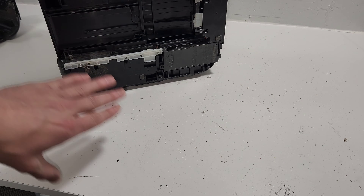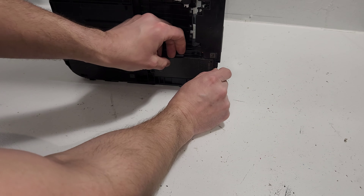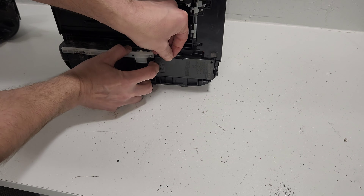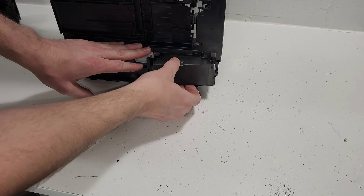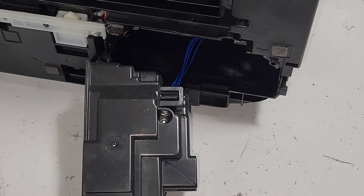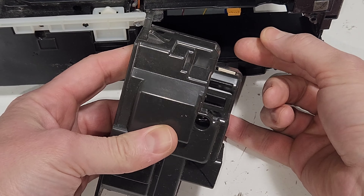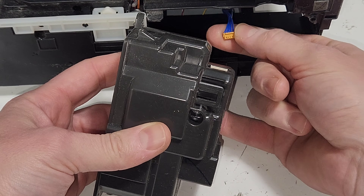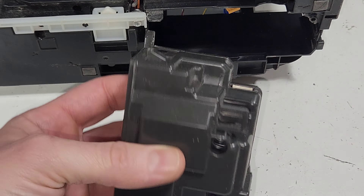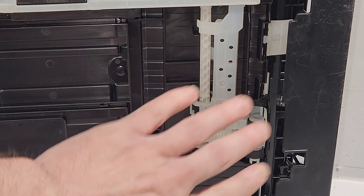To remove the power supply, you don't need to remove any other parts. Just flip the printer upside down — there's a tab right here and a tab right here, and those are the only ones holding the power supply. When you remove it, there's going to be a connection, so go ahead and disconnect that wire. When putting it back in, there's only one way to connect the wire, so if you have it upside down you won't be able to plug it in.